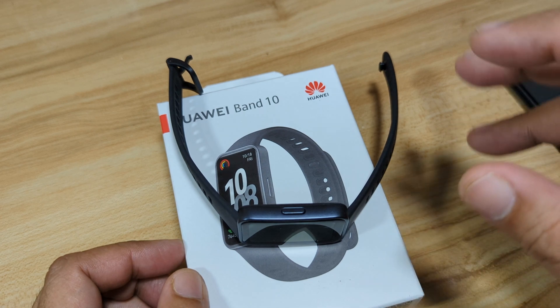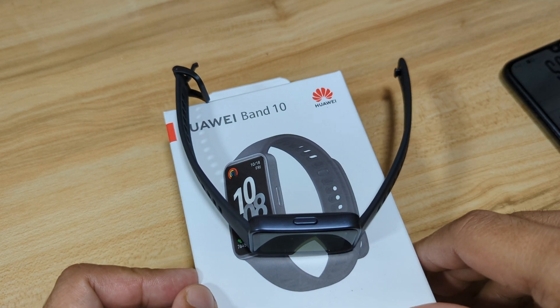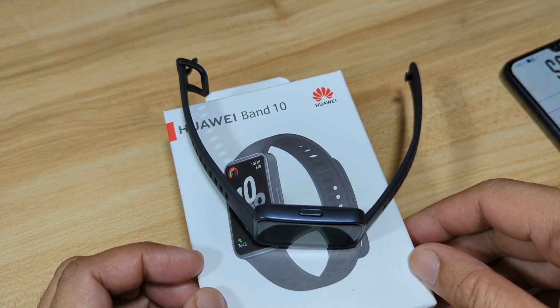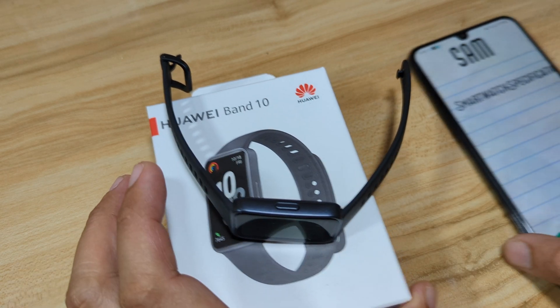If you have any questions regarding the video demo or if you find this video useful, like, share, and subscribe. Let's start and pair our Huawei Band 10 with the Huawei Health app on Android smartphone.